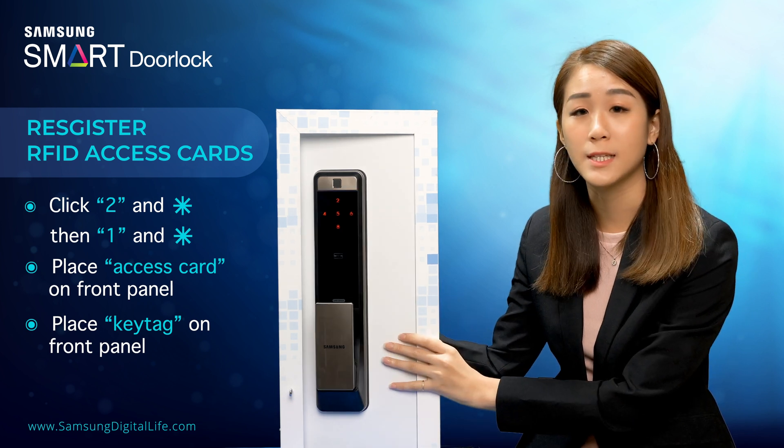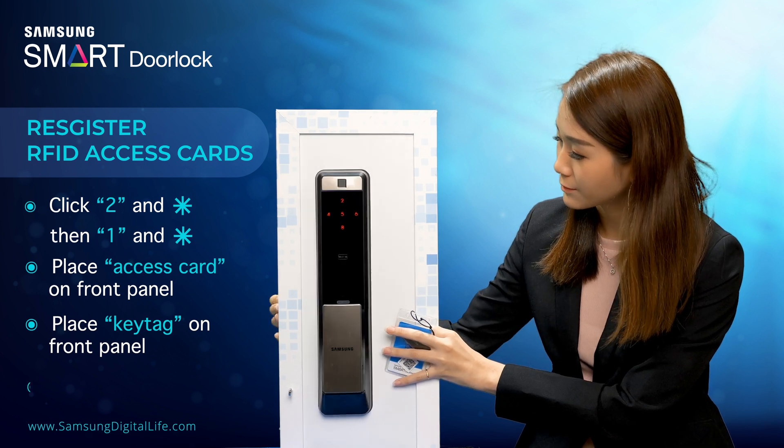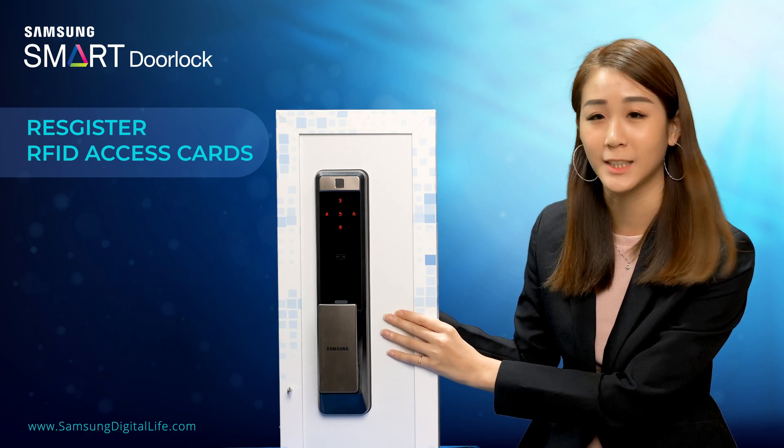Now we will see if both the access card and key tag have been registered to the door lock. Once done, press the registration button again.